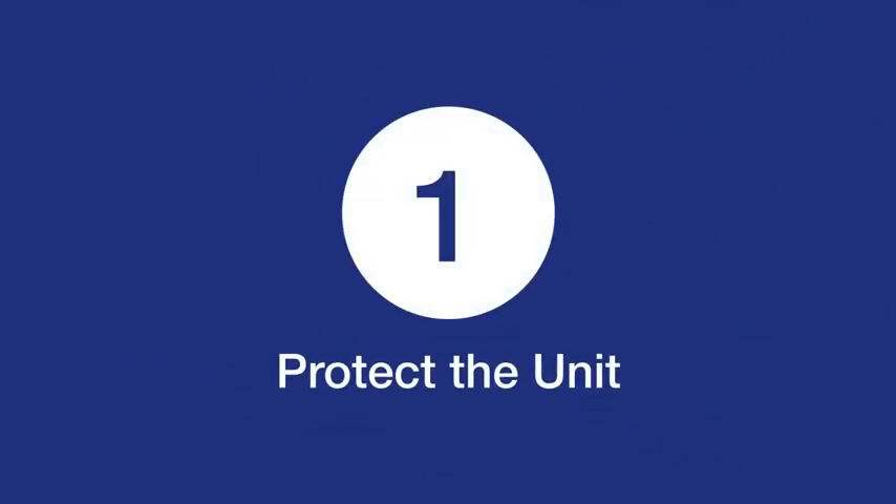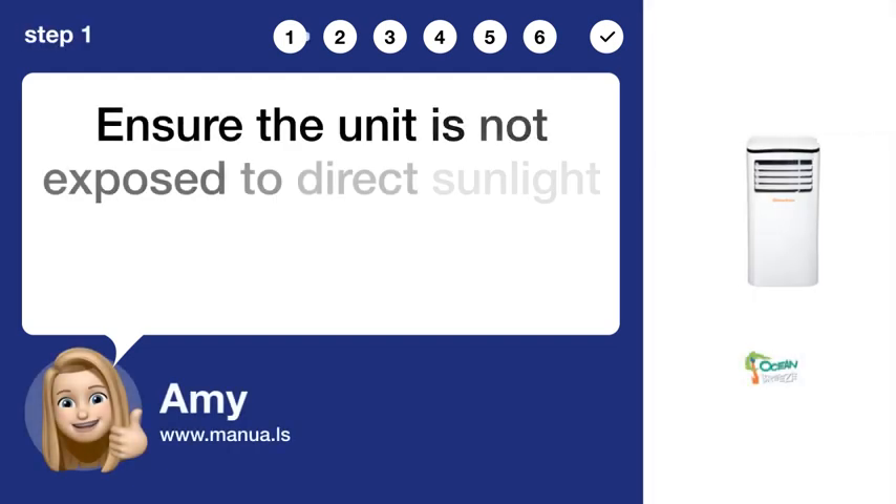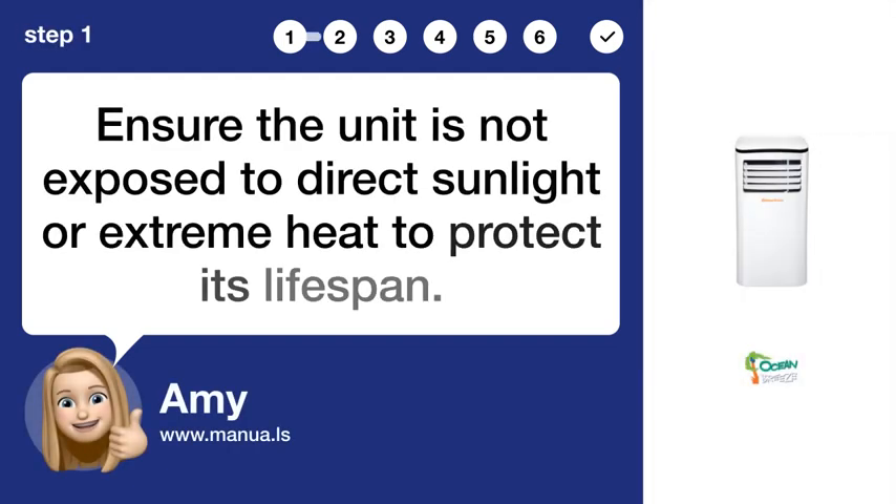Step 1: Protect the unit. Ensure the unit is not exposed to direct sunlight or extreme heat to protect its lifespan.